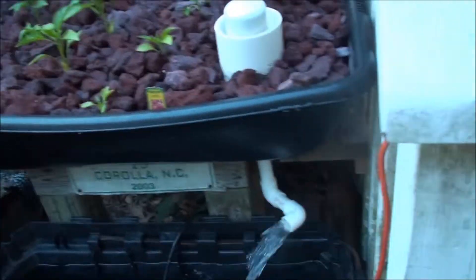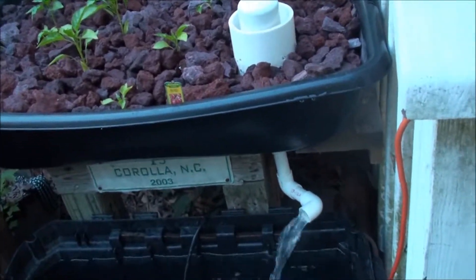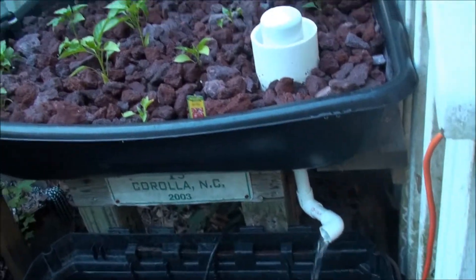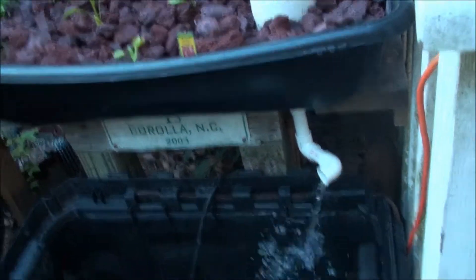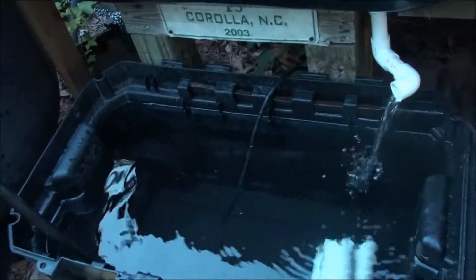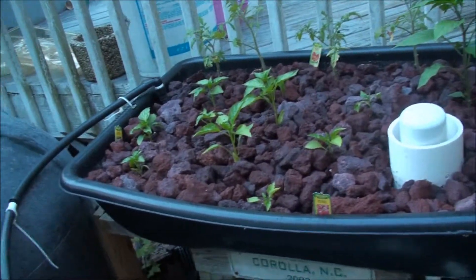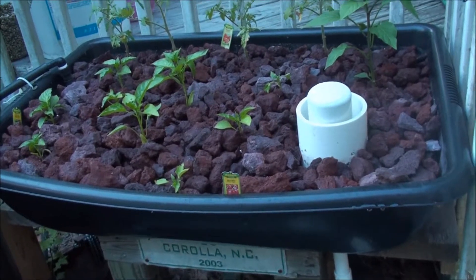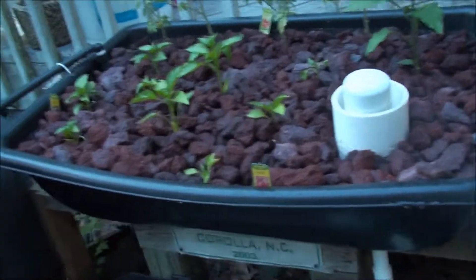Long story short, every day I'd come home there'd be one or two dead, sometimes three or four, caught up in the fake plants in there or floating on top. We're down to two from that batch. So yesterday I went back out and grabbed another two dozen — these guys are gigantic compared to those guys. Hopefully I'll go ahead and put them right in here and they'll be swimming around that PVC pipe, doing their fish thing and contributing waste to the water. This is week two, so I imagine we've got another two to four weeks before we actually have a fully functioning aquaponic garden.